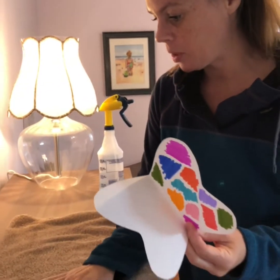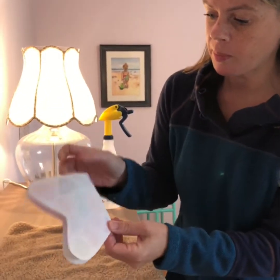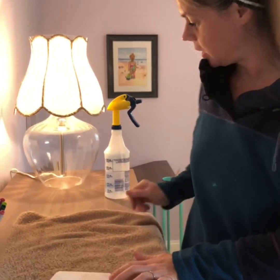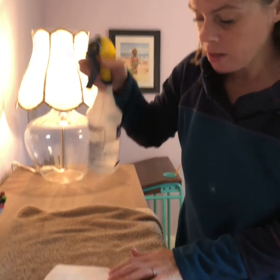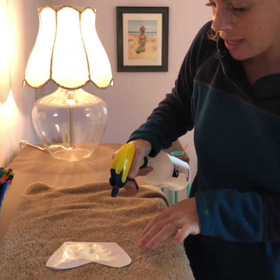Since we're inside doing this, I'm going to put a towel down on the table. I'm going to fold up our butterfly wing so you see just one half again and put it down on the towel. Then I'm going to get a spray bottle that just has water in it and spray this.